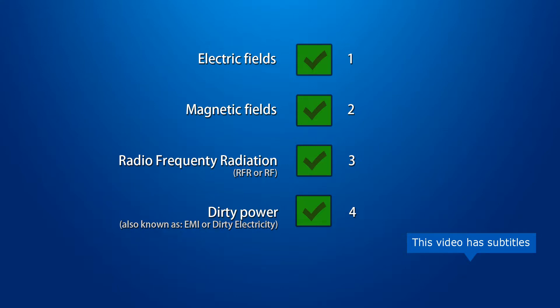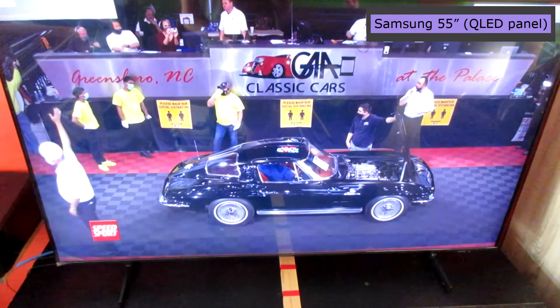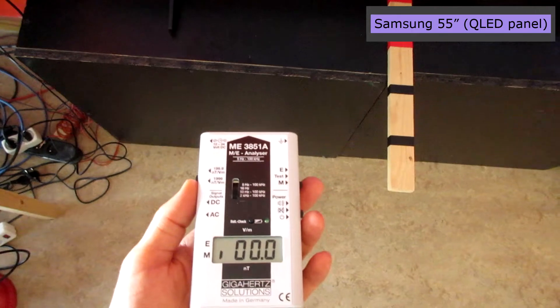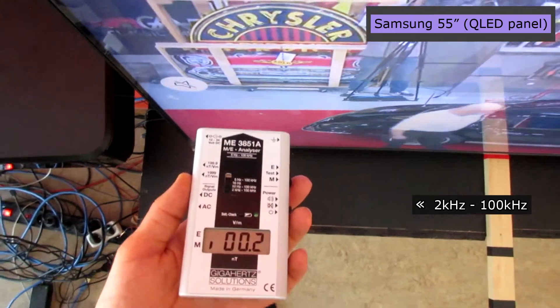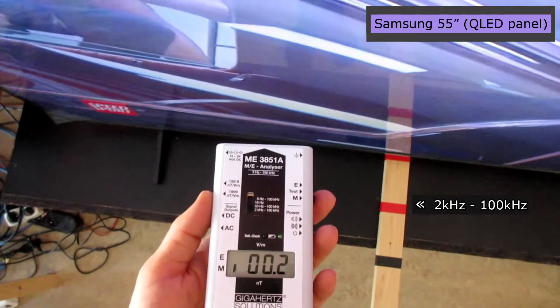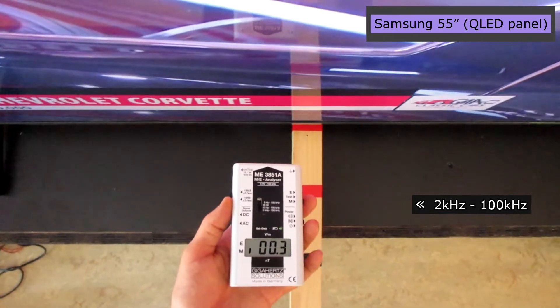My first concern about TVs is so-called dirty power or dirty electricity, also known as EMI. I will demonstrate how I test for this. It can be useful to test for dirty electricity with a device like this. I like to test in stores first before ordering, especially in dirty magnetic mode. I go up and down about 2 inches from the screen. It's important that the sound function is off for this test.